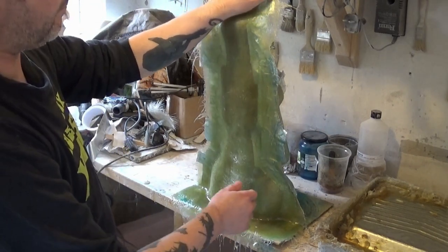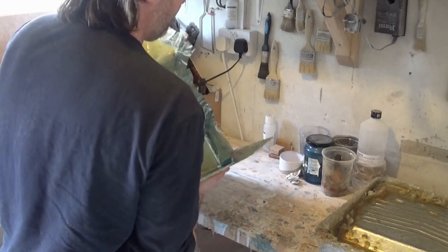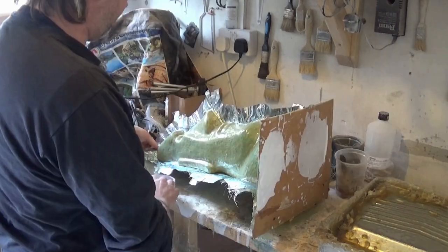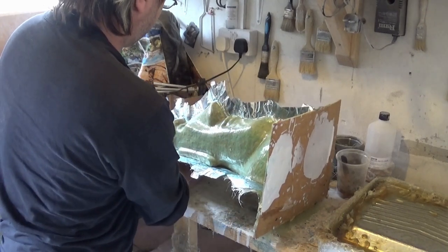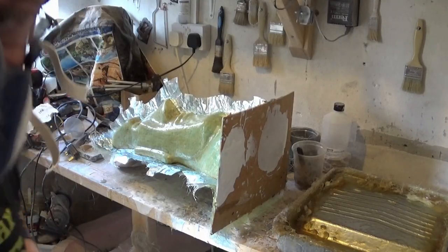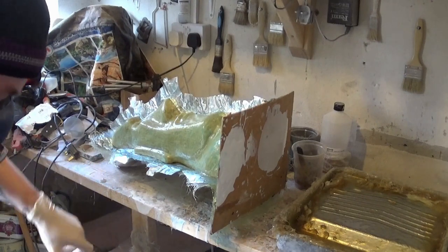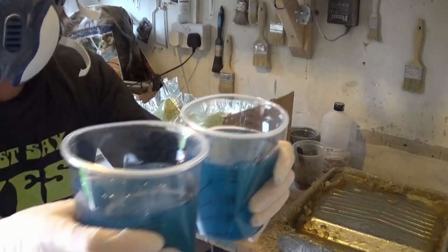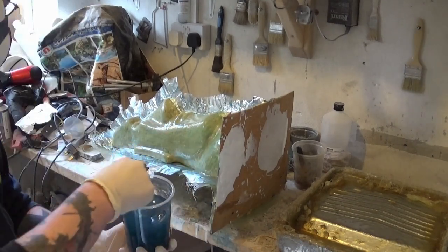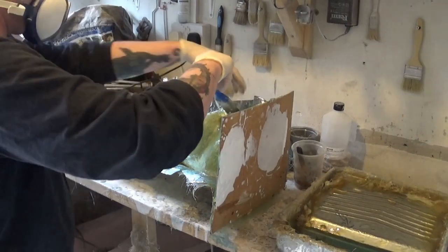I'm just going to situate the mold to make it easier to apply the layers of fiberglass to our next part — the second part — and as you can see it's one side of the face. As always, mask and gloves — always wear your mask and gloves while using this stuff. It's quite vicious if you get that into your lungs. Same process.